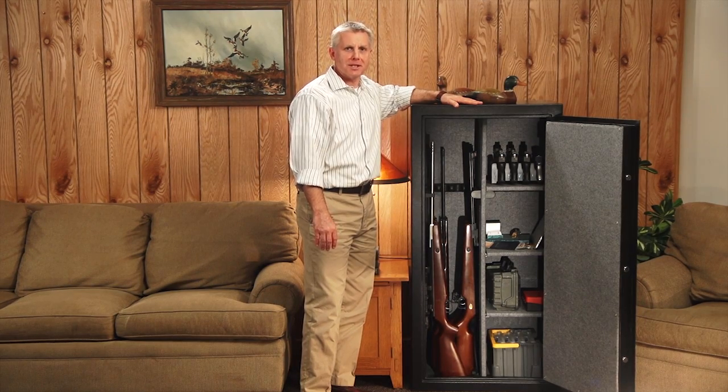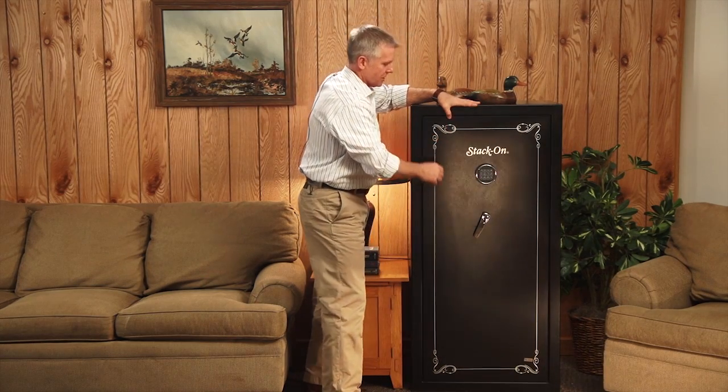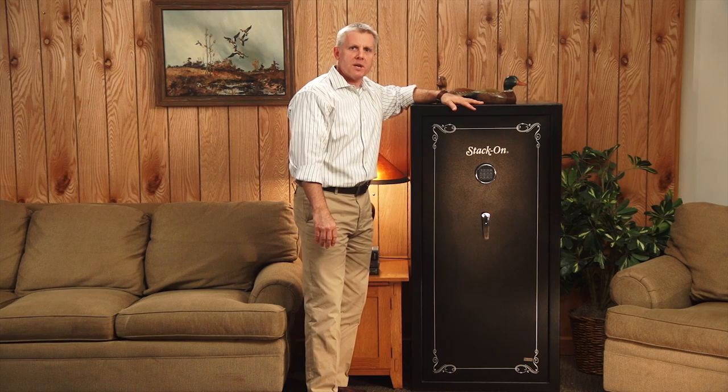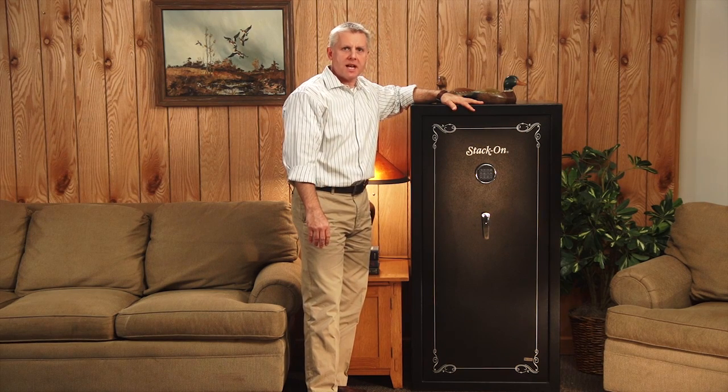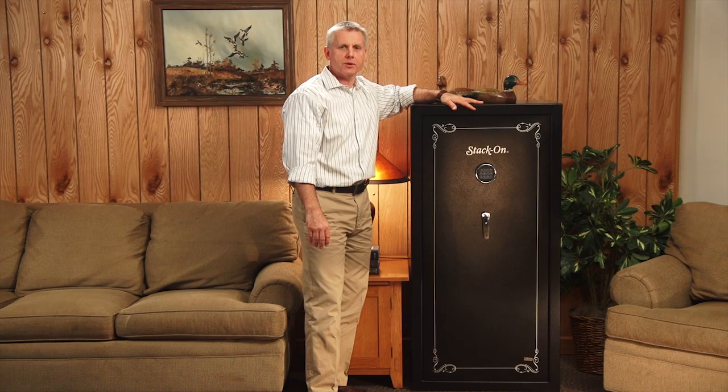Thanks for taking the time to learn a little bit more about Stack-On's line of security gun safes. These products provide great security and features at an affordable price. For more information, please visit our website at stack-on.com or contact us for a retailer near you.